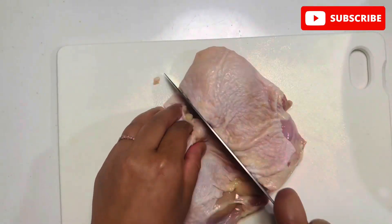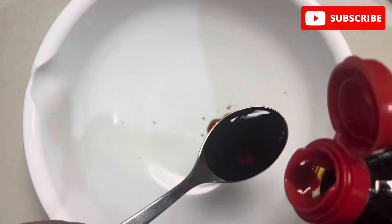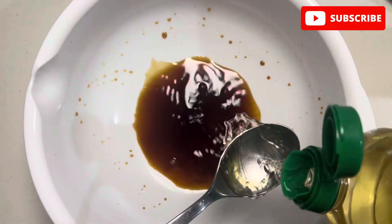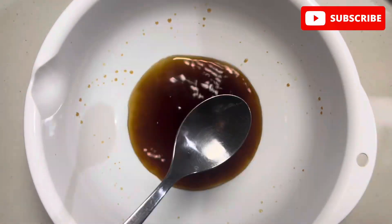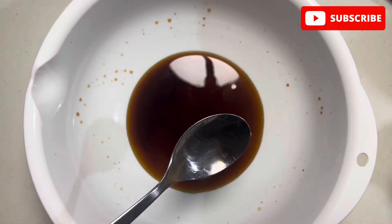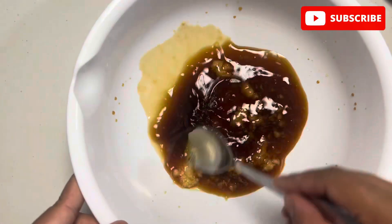Cut it into bite-sized pieces with skin on. Now let's prepare a marinade sauce. Take a bowl and add 4 tablespoons of soy sauce and cooking wine, 2 tablespoons of mirin, and 1 tablespoon of ginger paste.